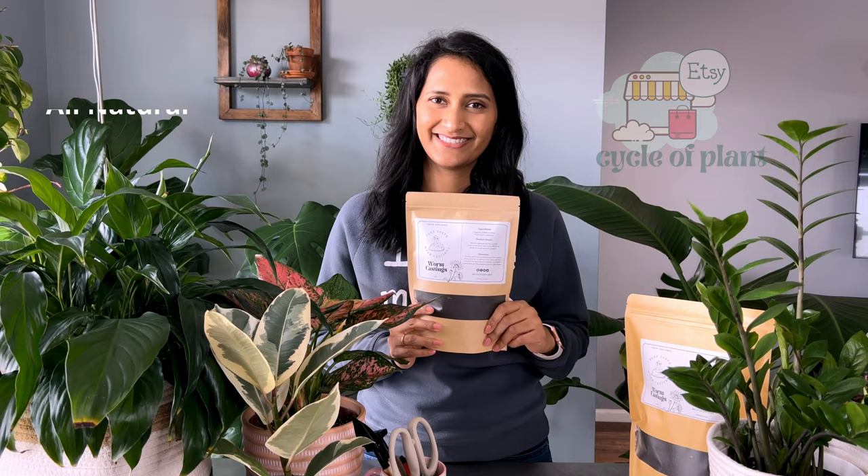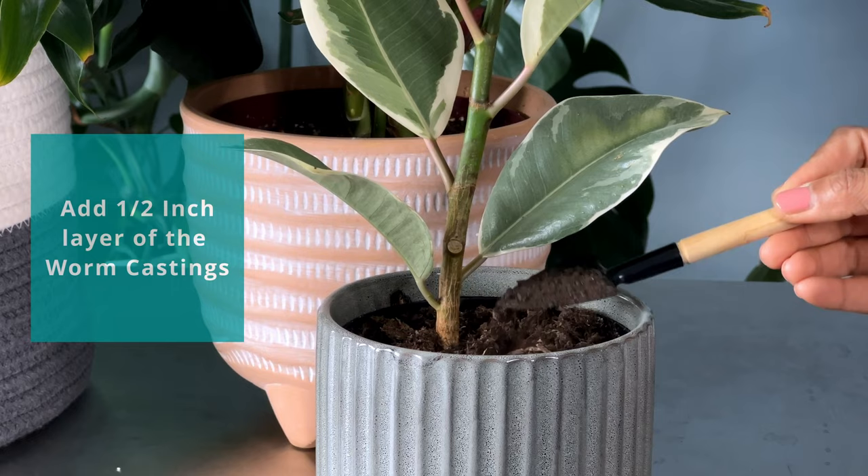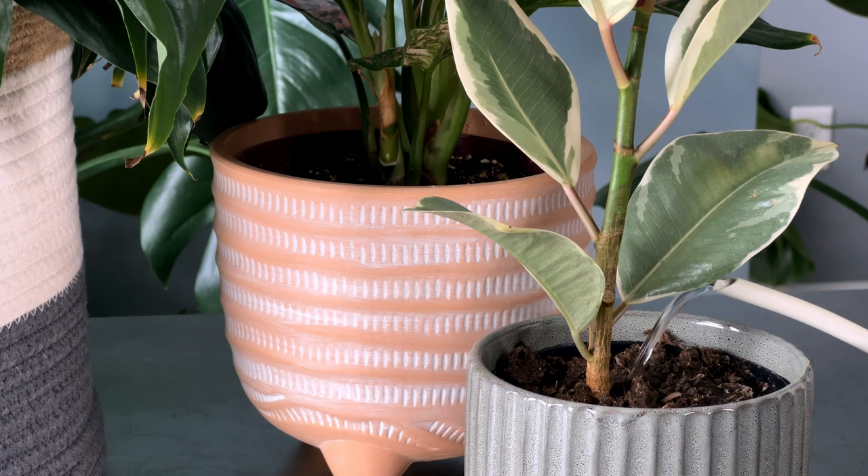Now I'll show you how to use it on your house plants. For plants that are already in the pot, you can scratch the top of the soil and add a half-inch layer of worm castings on top, then water through.